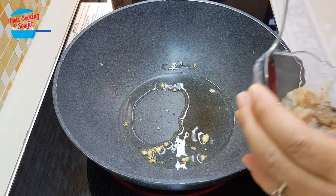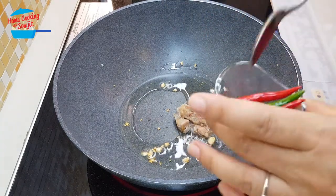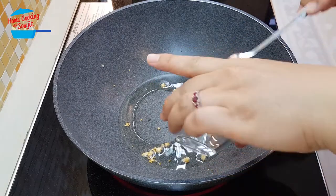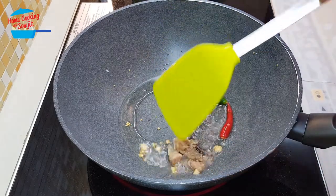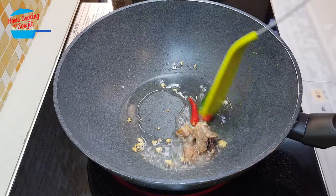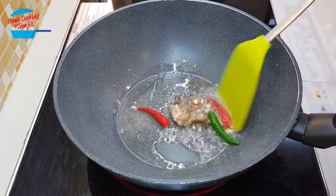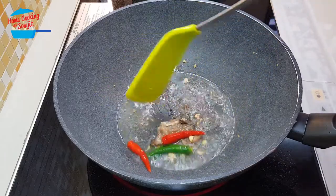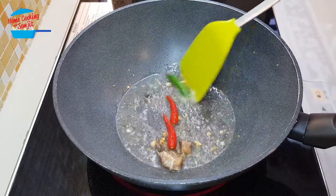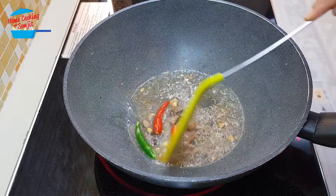Switch on the heat again. This time I'm going to fry the salted fish. I'll add the salted fish and the chili. The salted fish is cooked and the chili is ready.